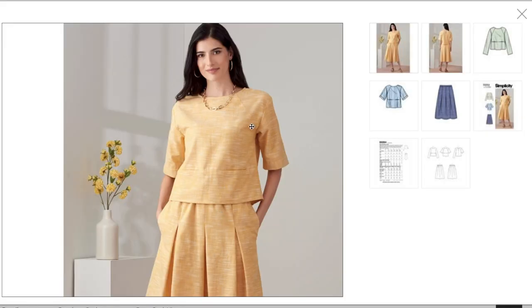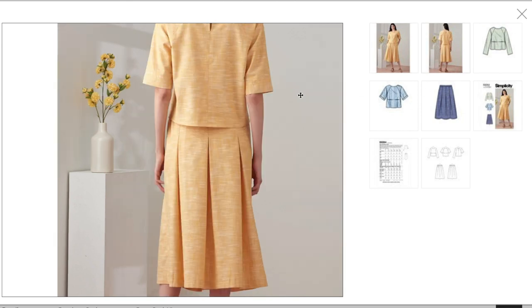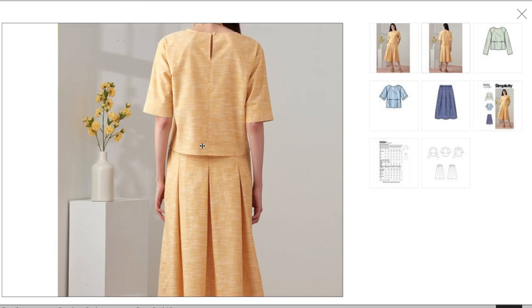Now we have tops and a pull-on skirt. There's some kind of sleeve detail — possibly raglan, possibly drop shoulder — it's hard to tell. There are also welt pockets. What's really interesting is the skirt has an elastic waist but also has pleats, which I don't understand. If you were to pull up the top, I imagine there'd be a big bubble of fabric underneath — that's very odd to me.